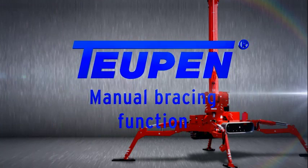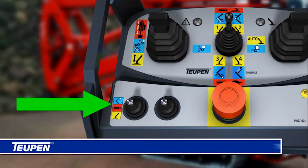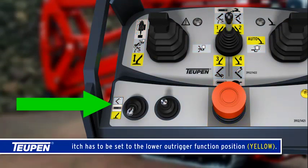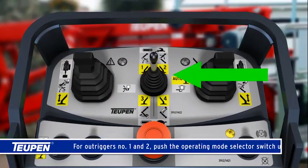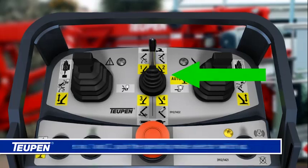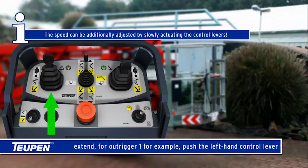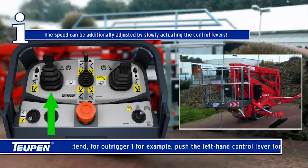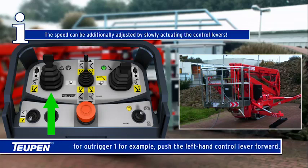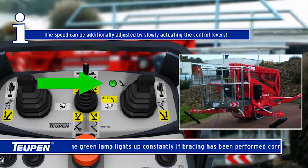Manual bracing function. The switch has to be set to the lower outrigger function position, yellow. For outriggers number one and two, push the operating mode selector switch up to extend. For outrigger one, for example, push the left-hand control lever forward. The speed can be additionally adjusted by slowly actuating the control levers.